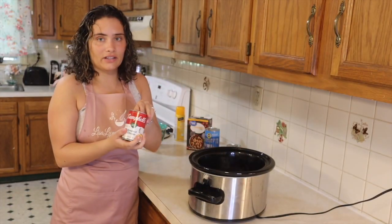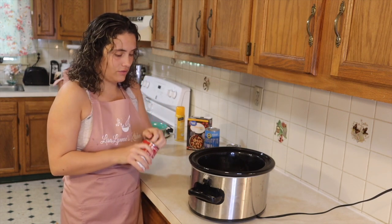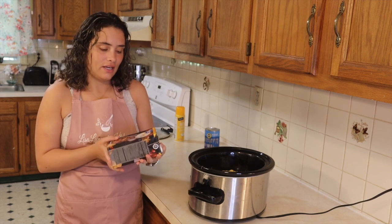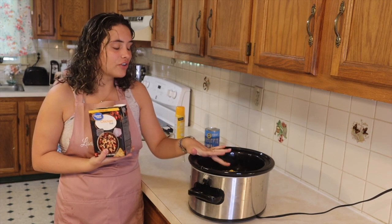Now we are going to add in our Campbell's cream of chicken — two cans. The last step for now will be chicken broth. You just want to fill it up until everything is a little bit covered.